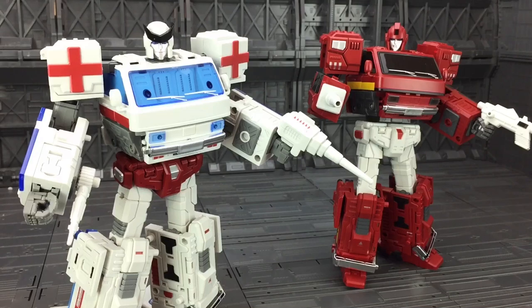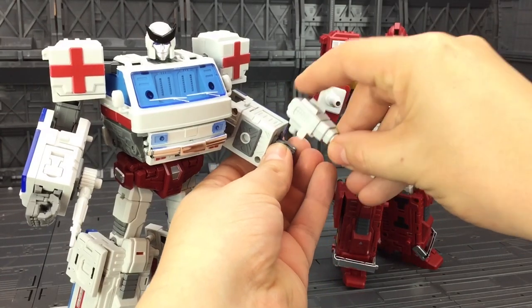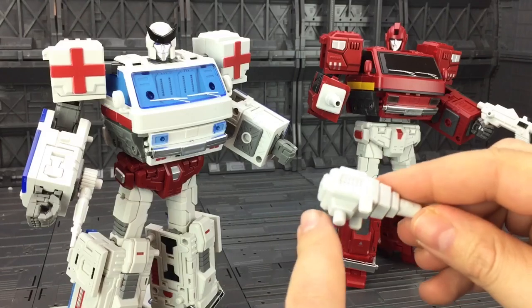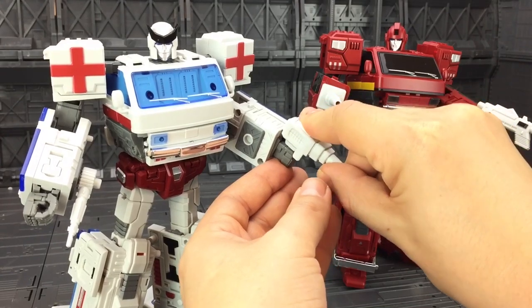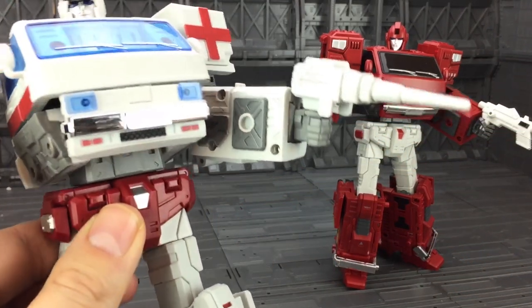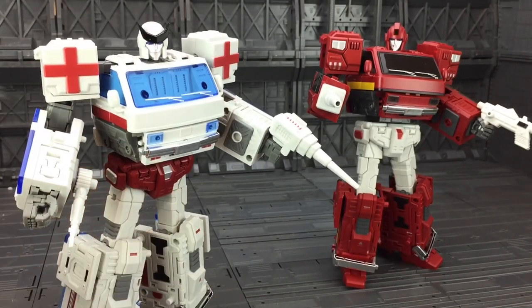Unfortunately the same can't be said for Ratchet. His articulated hand will not hold his pistol. The pistol has a very short nub with no tab section on the base, so you just can't put it on — it won't stay. It won't plug overly well into the static hand either; it goes in, it just doesn't look extremely natural.